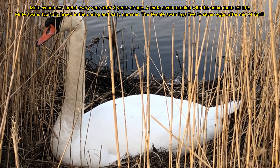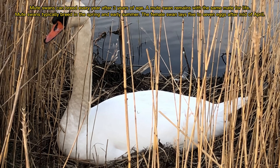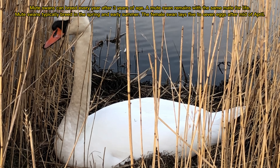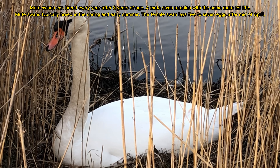Mute Swans can breed every year after 3 years of age. A Mute Swan remains with the same mate for life. Mute Swans typically breed in spring and early summer. The female swan lays 5 to 7 eggs after mid April.